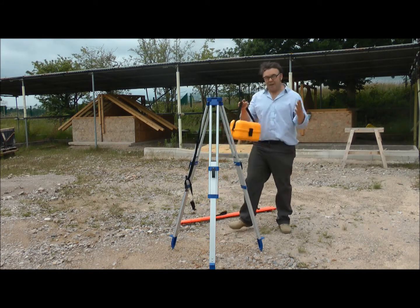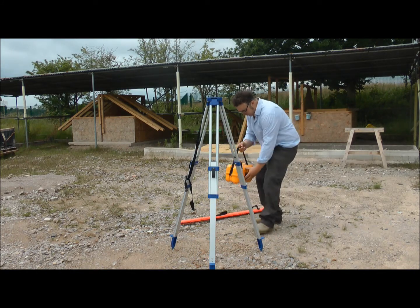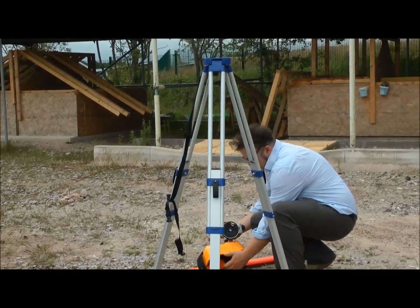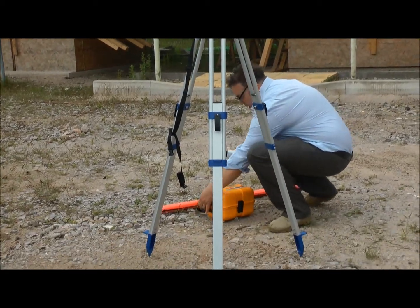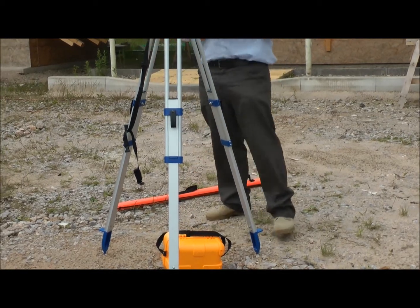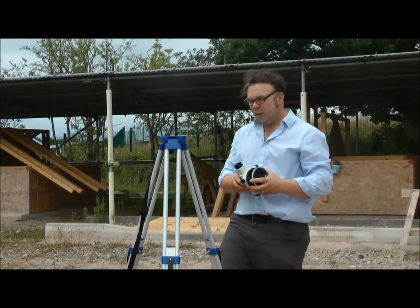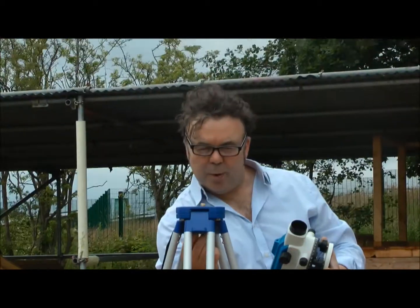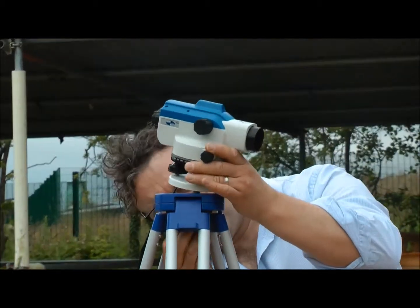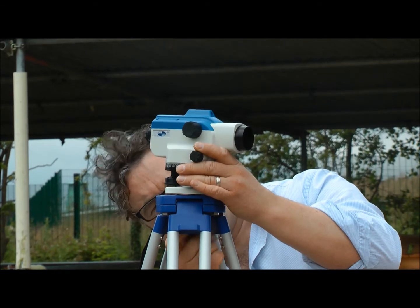Next, we're going to get out the automatic level. Open the box and take it out. For health and safety reasons, I'll pop the box underneath. Inside, there are some threads, and we're going to marry those threads up with this bolt here on the tripod. I'll hold it over and turn it in.